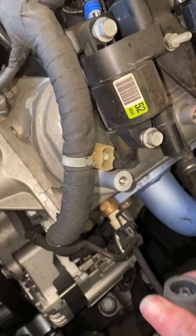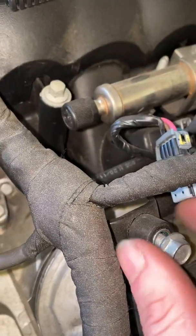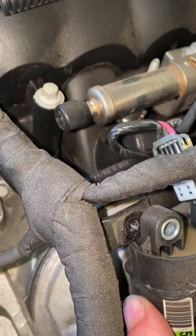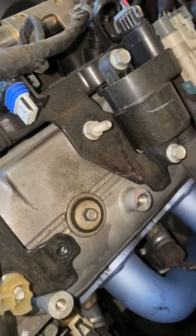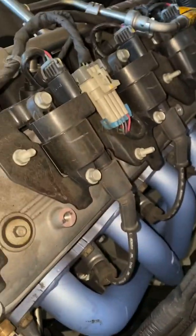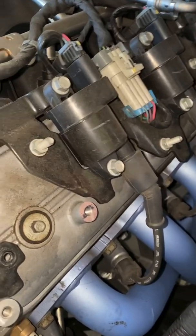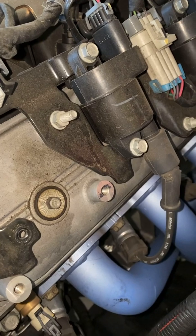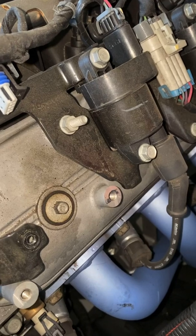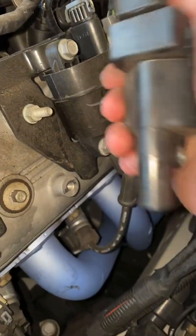I've taken off the plug lead to the coil and just disconnected this little guy just here. Now we're just undoing this. What we're going to do is diagnose whether it's the coil or the injector. We're going to take this off and swap it over with one of the other ones. If we fire it up and this bank is still cold after changing the coil, then we know it's probably the injector not working correctly.